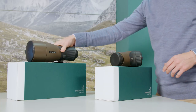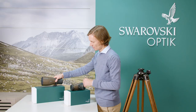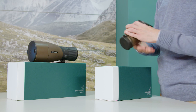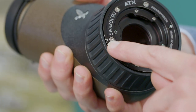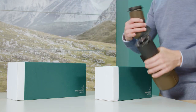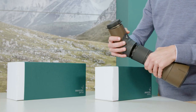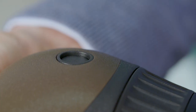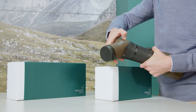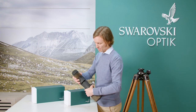Once you have the two modules out of their boxes, we're now going to remove the bayonet caps by twisting them off. You'll notice there's a little white dot — that's a guiding mark to help you put the two elements together. Line those up and click it into place. When it's in place, the little release button will pop out so it's flush. To release the two modules again, push in really firmly and twist the modules and they'll come apart.